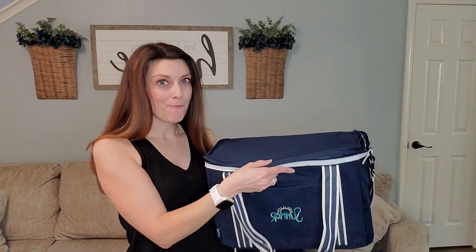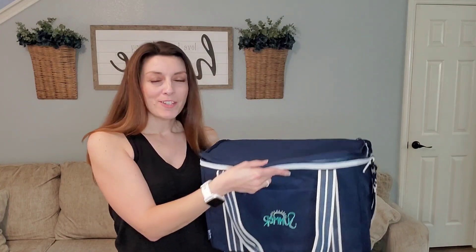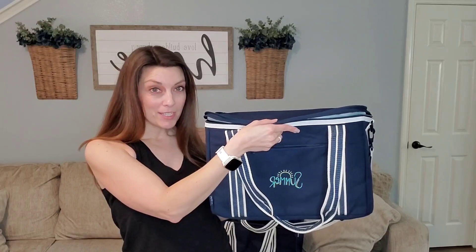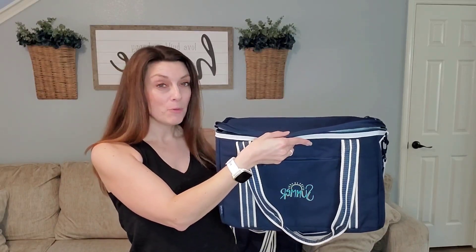So perfect for all of your backyard barbecues, 4th of July, just your fun adventures that you're going to have this season. You can throw all of your snacks and goodies and meals inside of your insulated duffel bag, and then everything that you need — blankets and different things you might take out and about — inside of your medium utility tote.